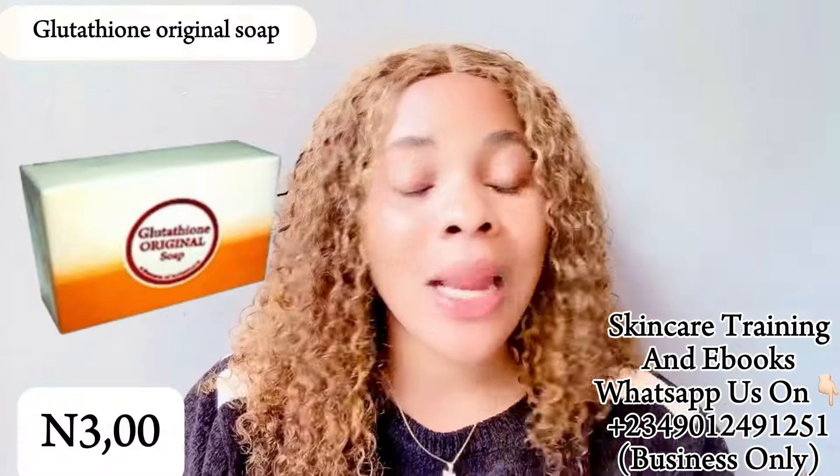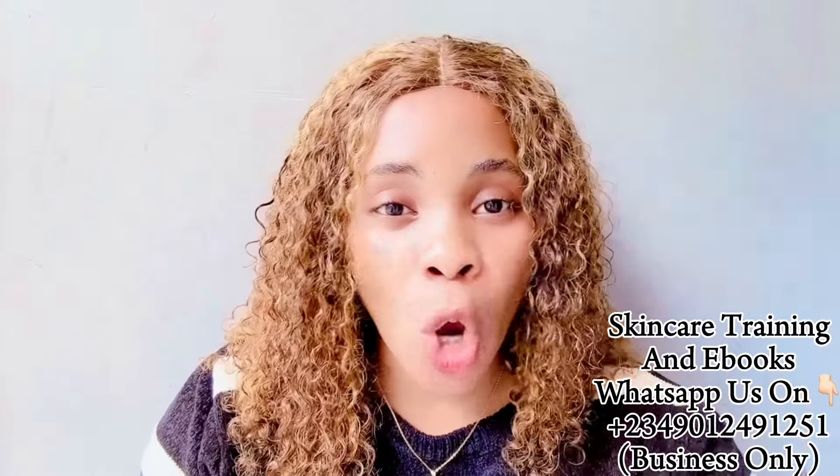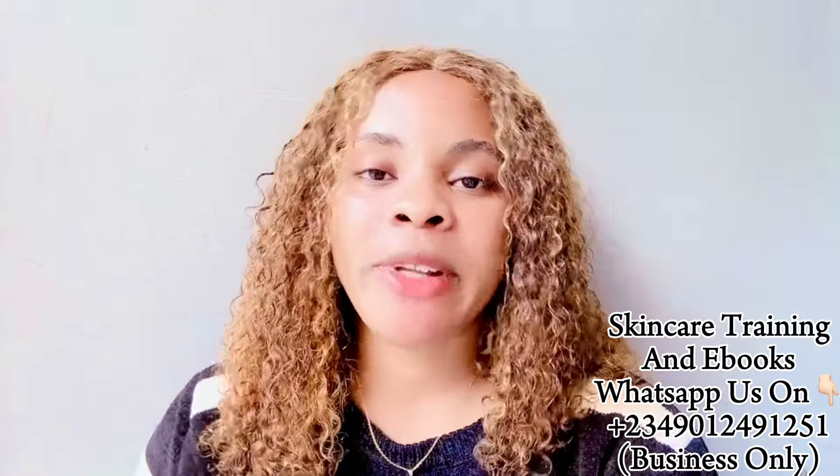Moving on to the next soap — the Glutathione Original Soap. This soap comes in 120 grams. The one thing I really dislike about it is that there are many fakes. The original has a white and pink round circle around the name reading 'Glutathione Original Soap,' and the top is white while the underside is orange — that's how you spot the original. It's very good, but the prevalence of fakes is what turns me off about it.